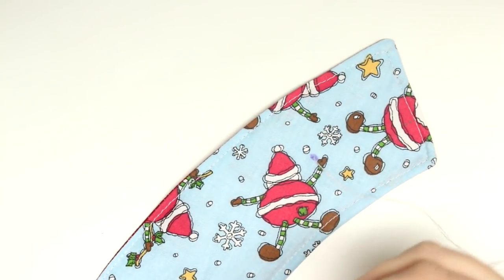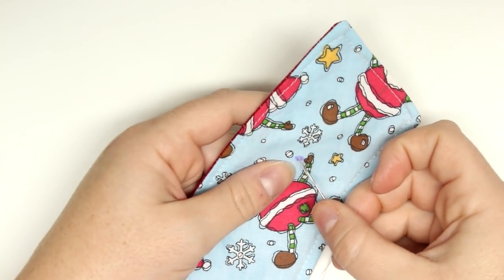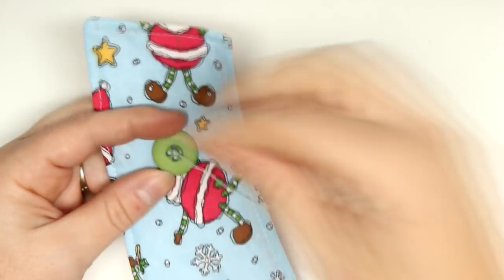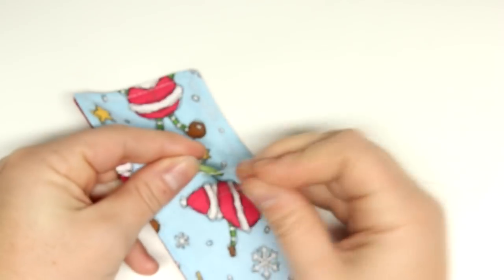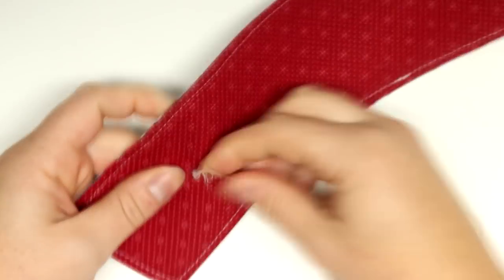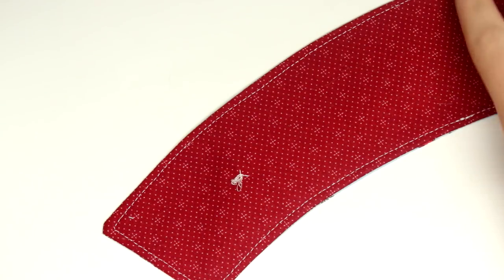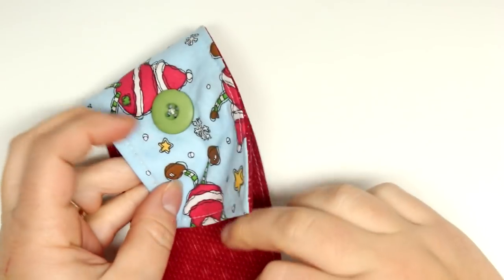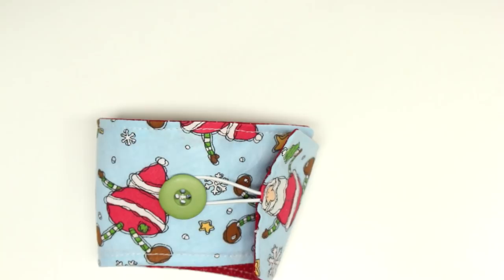If you have a cup on hand, you can wrap the cozy around your cup and see where your elastic falls, or you can just measure two and one quarter inches away from the edge — that was my measurement for a pretty standard large Tim Hortons cup. Then just sew your button on. If you don't know how to sew a button, I do have tutorials for that which I'll link.